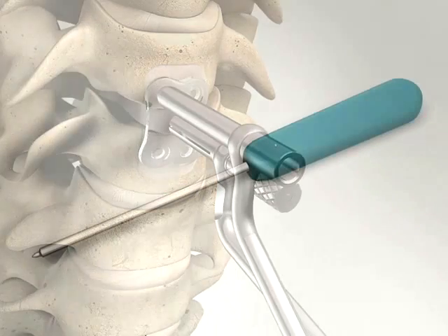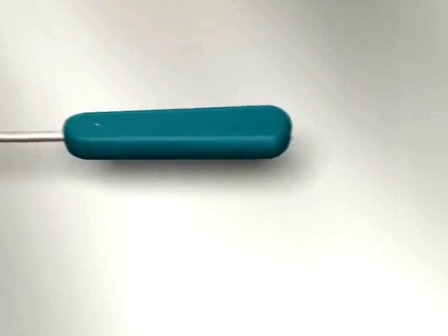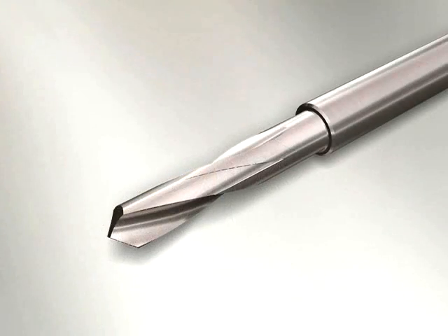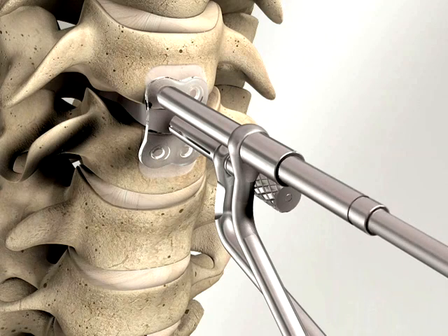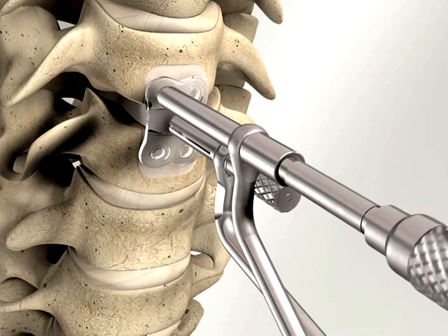Before drilling, an initial starter hole must be made using the bone punch instrument. Always position the punch instrument through the drill guide. Use the special drill to create a hole for the self-tapping temporary fixation screw.